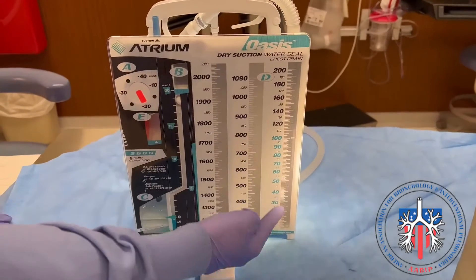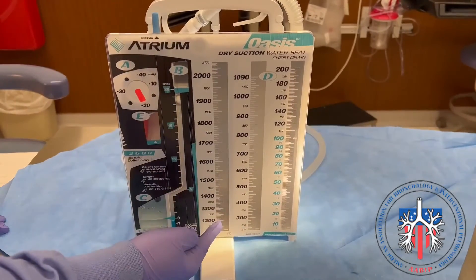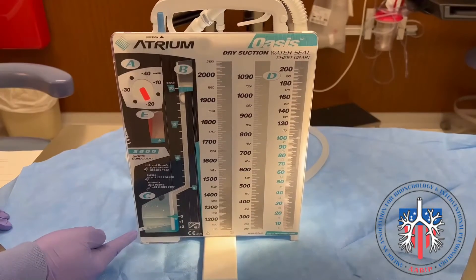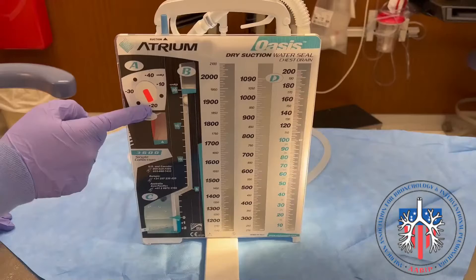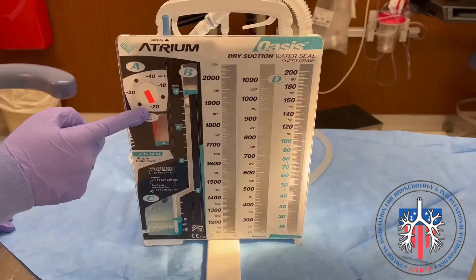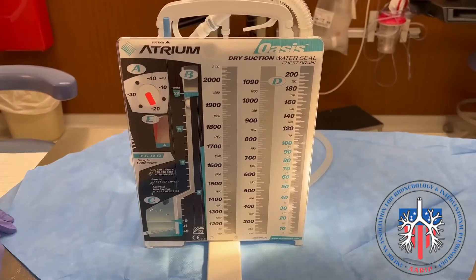The collection chamber is the first chamber in the system and it is designed to collect and measure the fluid or air drained from the pleural space. The water seal chamber acts as a barrier preventing air from entering the pleural space. The third chamber is the suction control chamber, which is used to regulate the amount of suction applied to the pleural space. The amount of suction may vary depending on the patient and is controlled by the chest drainage system, not the suction source.